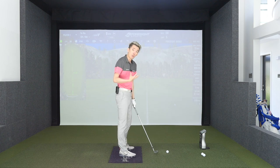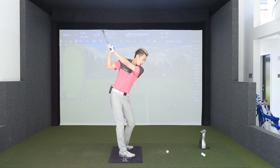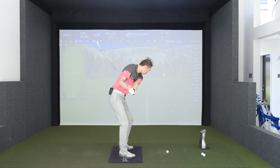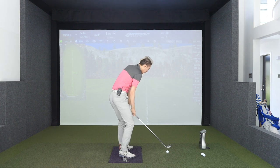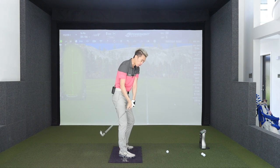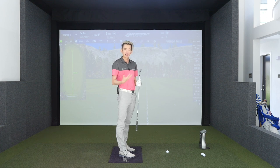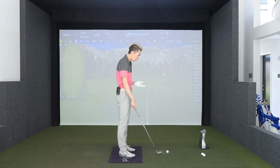That's very open. We don't want to be open because the more open I am, the more outside in I'm going to have to be to square the club face up, unless I do something with my hands to turn it over. But that's not a very predictable manner in how we deliver the club into the ball, so we don't want that.